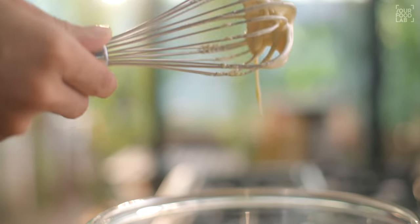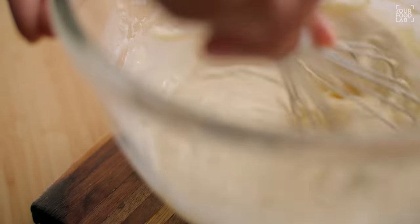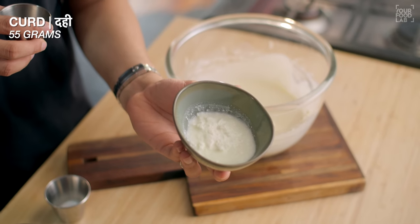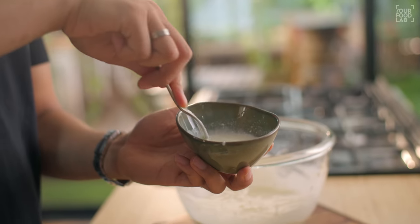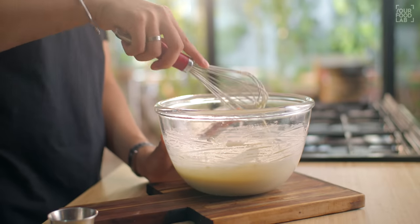Once you've mixed all the ingredients, add 100ml of milk. Then take 55g of buttermilk and add 1 teaspoon of vinegar to make a buttermilk mixture. Add the mixture of butter and vinegar and mix it well. Now our wet ingredients are ready.